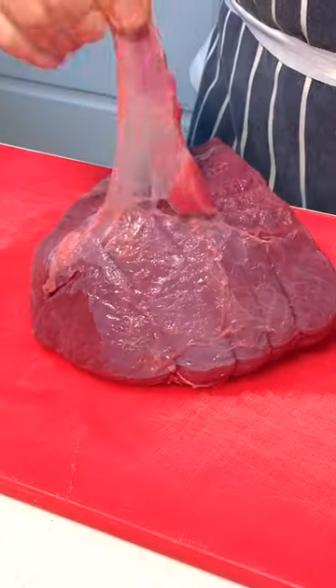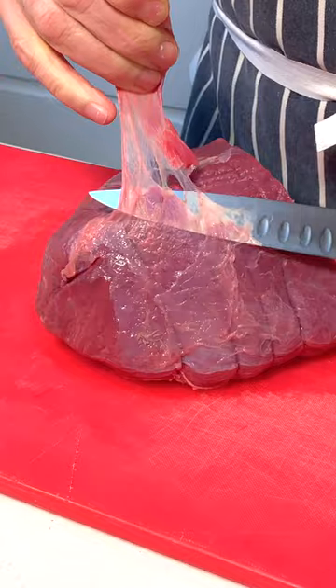I'm going to be making some beef jerky. We want to make this as lean as we can.